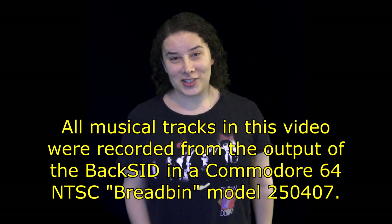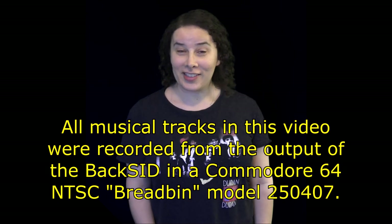Well, that's about all I have for you today. Tune in next time for another episode of Eevee's Review.